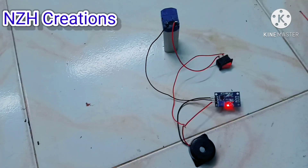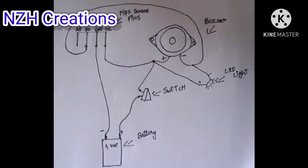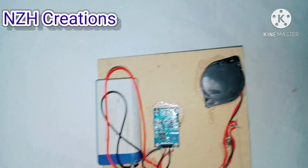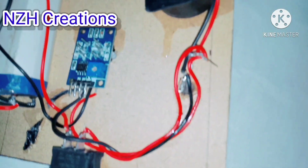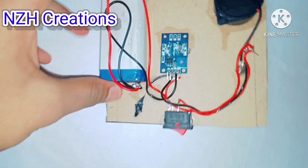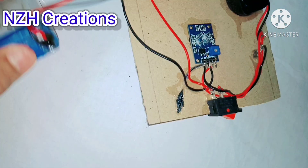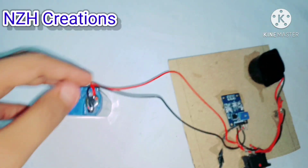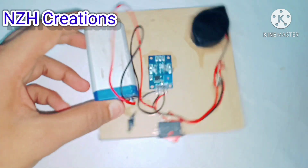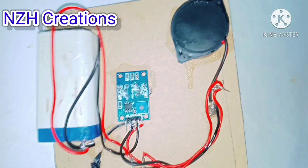Solder a red LED light to the buzzer's positive and negative points — you can check the wiring diagram. I have fixed all my components with super glue and soldered long wires from the 4-volt battery. I'll explain why I used long wires later in the video, so stay tuned.